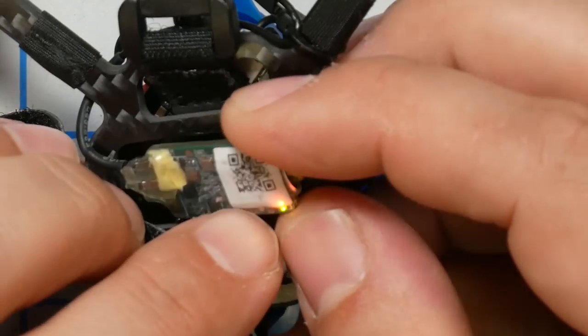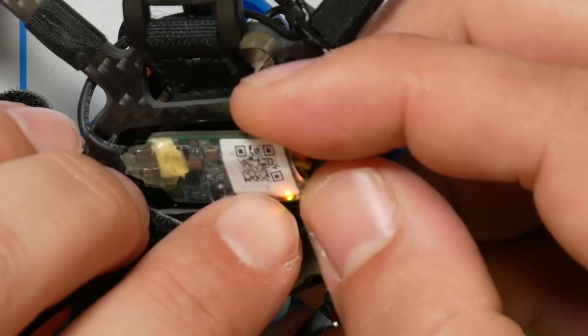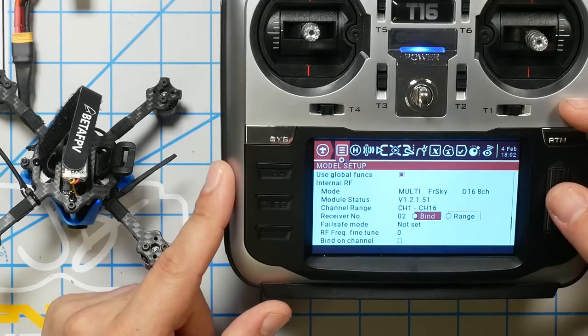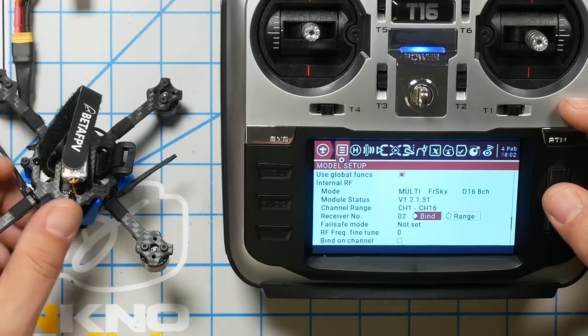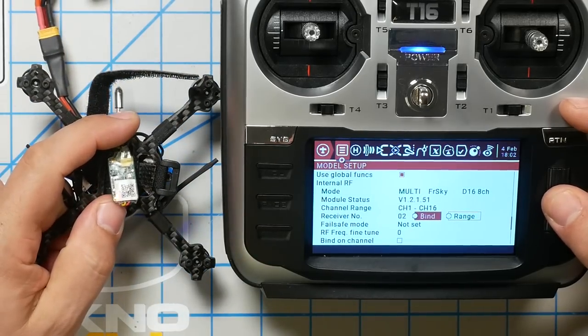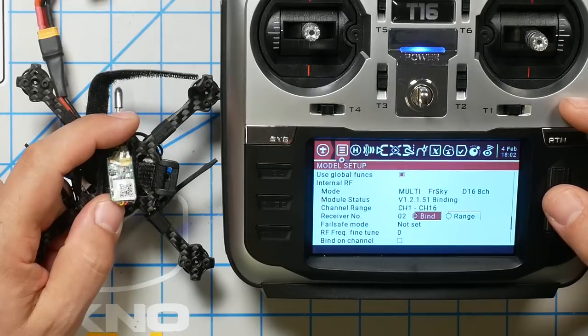Having held down the button and plugged in the battery, you can see that now there's a red and a green light and they are solid. On this receiver — and that's true for most FrSky receivers — that's how it indicates it's in binding mode. I'm going to highlight Bind and hit Bind, and when I do that you should see this light begin to flash. The red light begins blinking, and that indicates that binding has occurred.